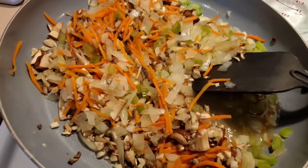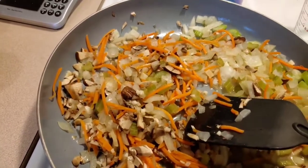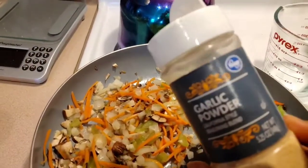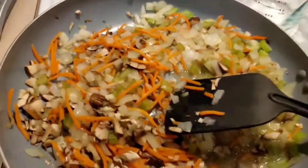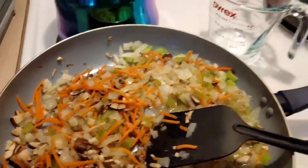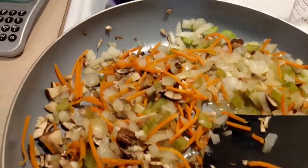Here it all is in my skillet. I'm going to go ahead and season this as well with some garlic powder, some of my zesty blend garlic herb — I like garlic — I'll use a little cayenne pepper, and some crushed red pepper flakes.